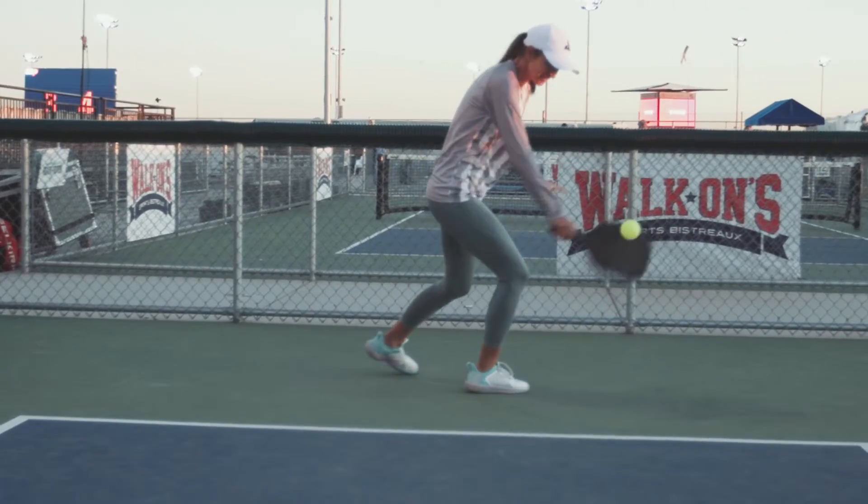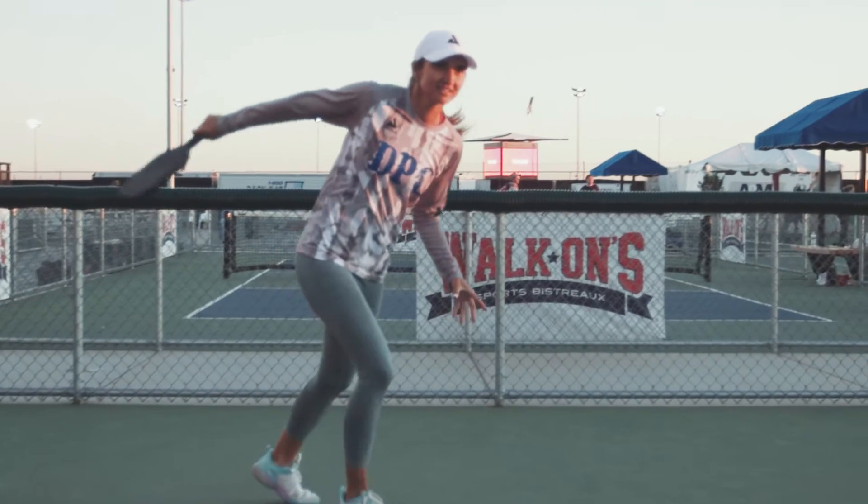I think it makes it really hard for the opponent to do anything with it and you kind of force them to rip it and take risks. Sometimes it pays off for them, but a lot of times if we crash fast enough then we're there waiting for it. And if you can keep the slice really low then again it makes it hard for them to do much with it. And if you put enough side spin on it then it's hard for them to read the direction that it's going in.